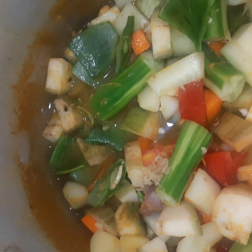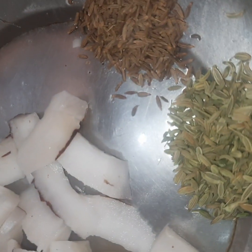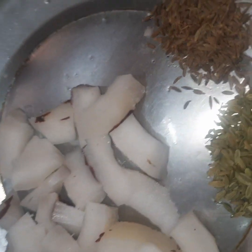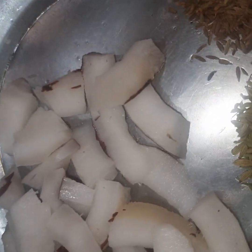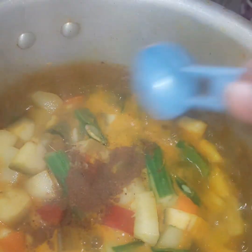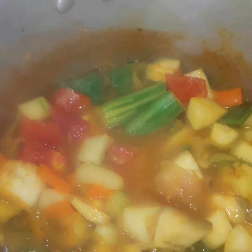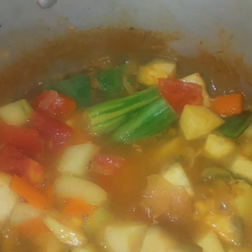Now we will add 2 slices of rice. Add 1 spoon of rice and 6 spoons of rice. Add 1 spoon of rice and 1 spoon of rice. Put on — you can put on.